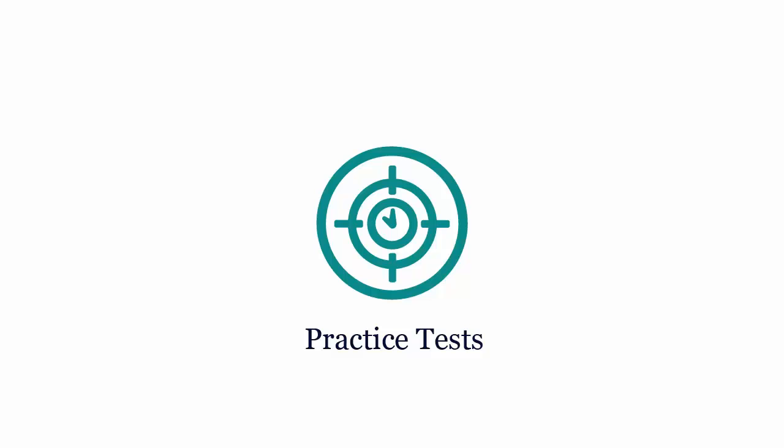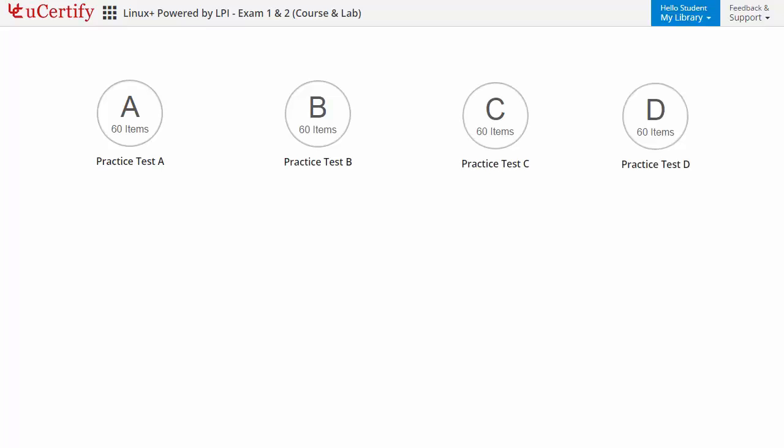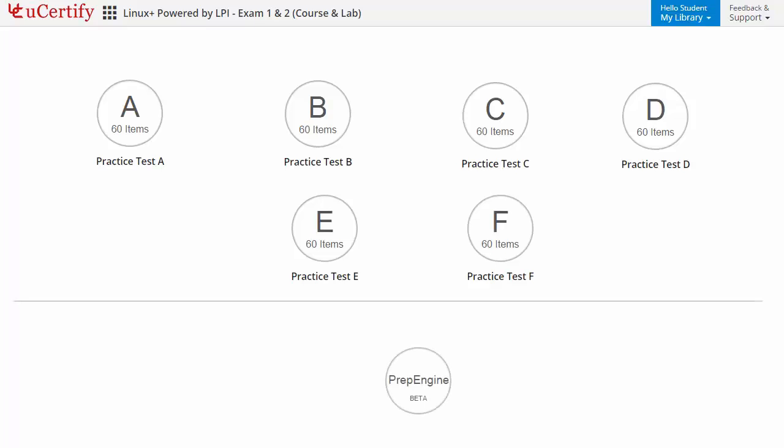Practice tests closely follow the CompTIA Linux Plus exam objectives and are designed to simulate real exam conditions. Each course has six sets of practice tests with hundreds of items to ensure effective learning outcomes. PrepEngine provides different sets of questions to prepare for the exam in a test environment.